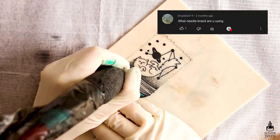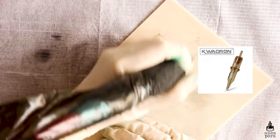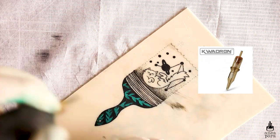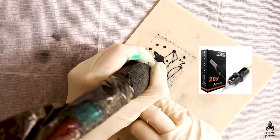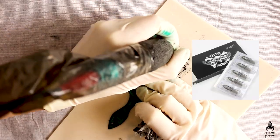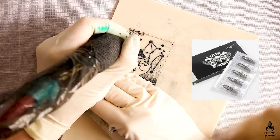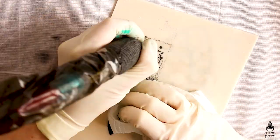Droplets619 asked what needle brand I'm using. In this particular video I'm using Quadron 5 round liner. I usually use Quadron or Cheyenne needles — in the beginning I used to use Big Wasp, but I realized I like Cheyenne and Quadron more, even though they are more on the expensive side.